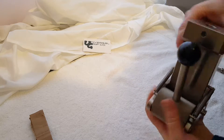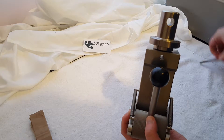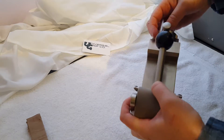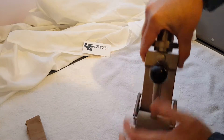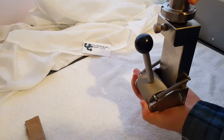Our adapter might look something like this. Attach it here, slide the pin in — there we go. And then this setup would attach right up into our load cell.